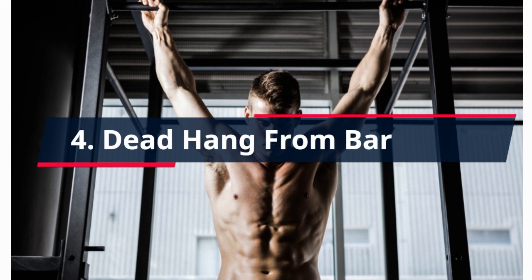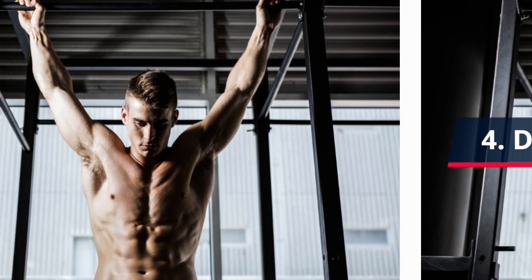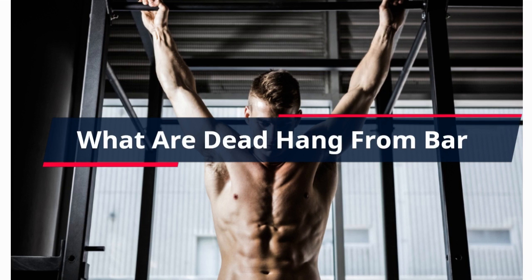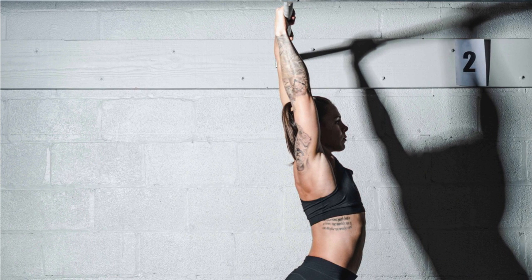4. Dead Hang From Bar. The bar hang is a simple whole-body isometric strength exercise. As well as engaging the core, it will build the necessary stability and strength in the shoulders, arms, and back for compound pulling exercises. Improved grip strength reduces shoulder pain and improves shoulder mobility.